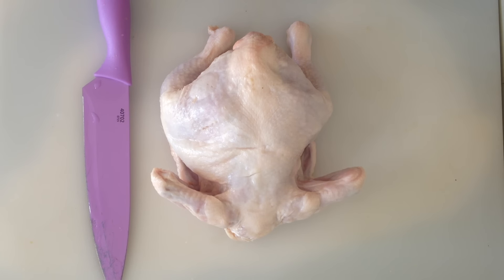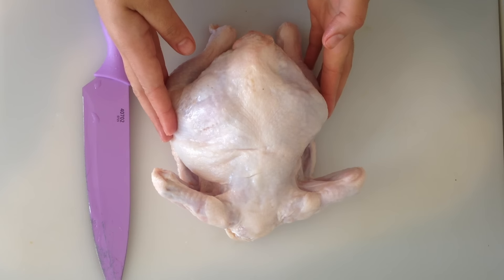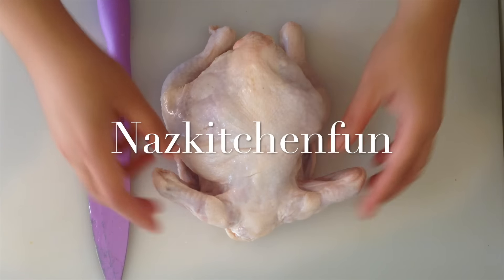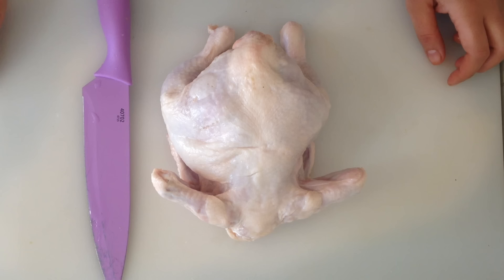Hi guys! Assalamu alaikum and welcome back to Naza's Kitchen Fun. In today's episode I'm going to be showing you guys how to cut a whole chicken. Now what I've done is I've thawed this overnight and it's pretty nice and thawed out and soft now. I'm going to go ahead and cut this chicken to show you guys how to cut a chicken real quick and easy.